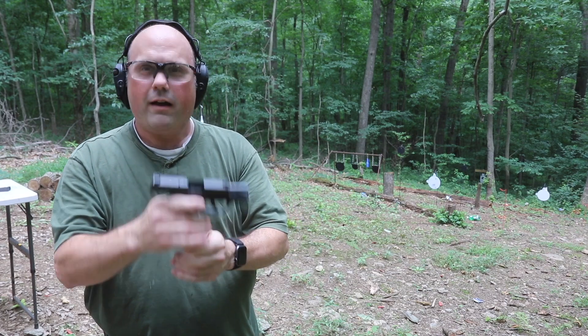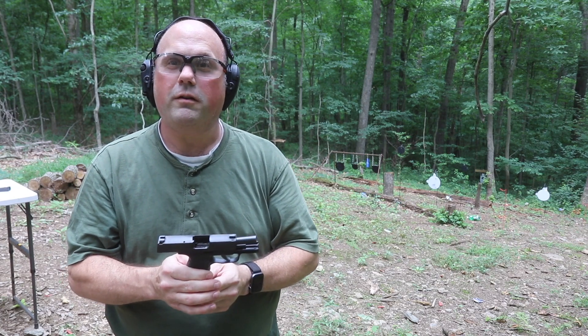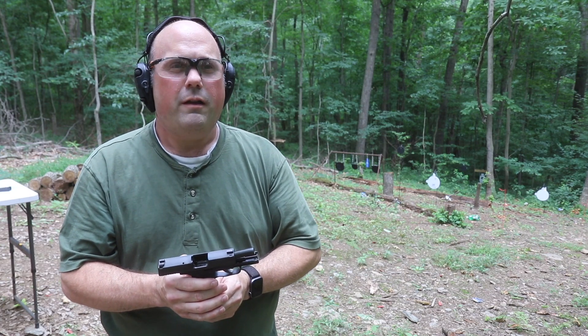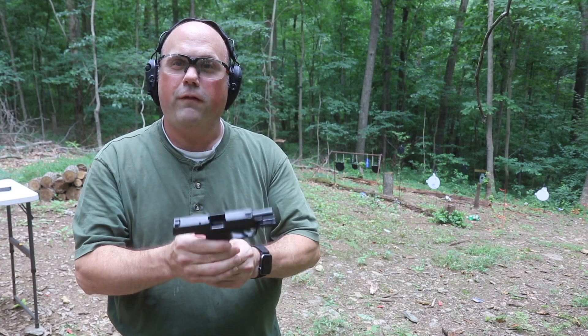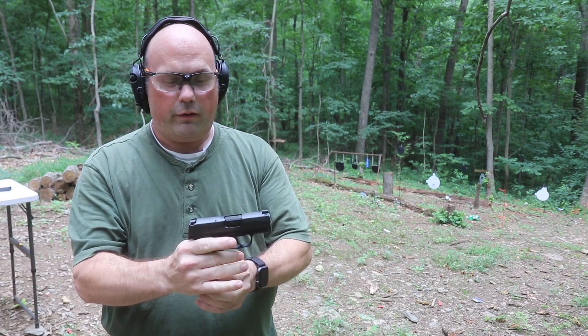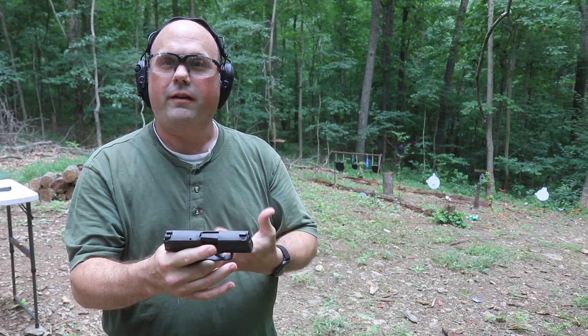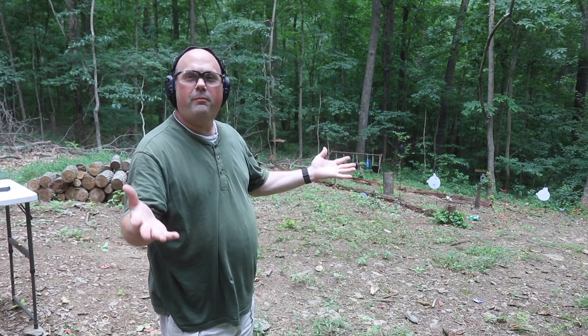There are a number of different micro compact 9mm out right now: the Hellcat by Springfield, the Ruger Max 9, there's a Smith and Wesson Shield Plus, there's a Taurus that just came out as well — maybe another one that I'm forgetting about. But these are fun. The nice thing about these guns is that they're small and they're pretty light. The whole purpose of these is to more easily conceal carry. I have my holster right here — there it is right in the holster. Normally I would have my shirt covering it up so you wouldn't be able to see it. That's really the purpose of these guns: concealed carry.